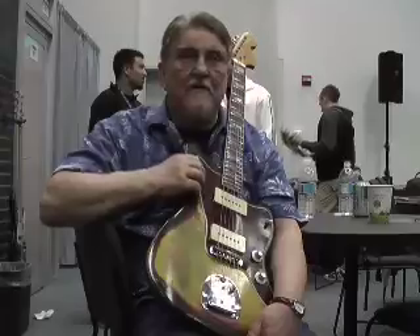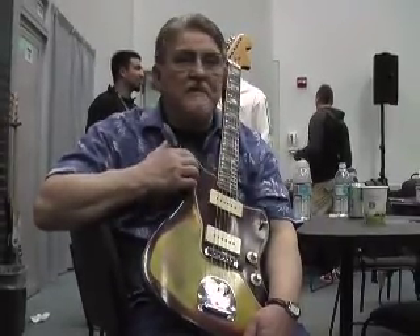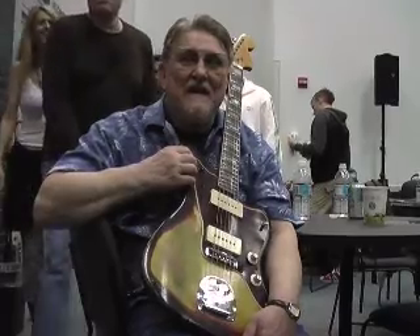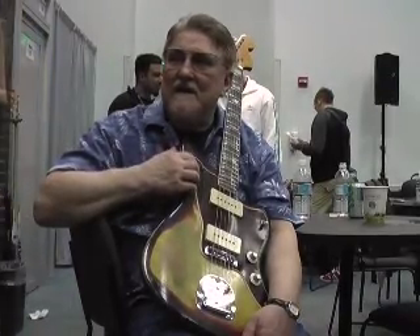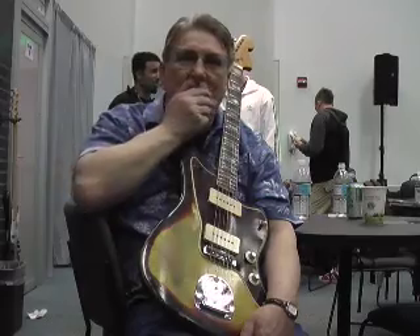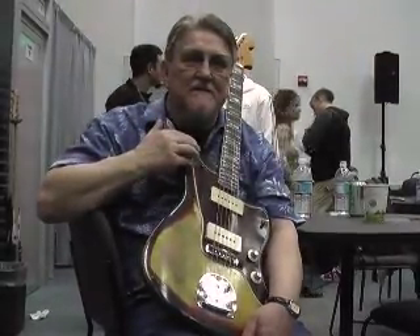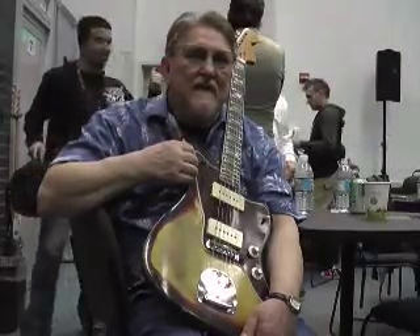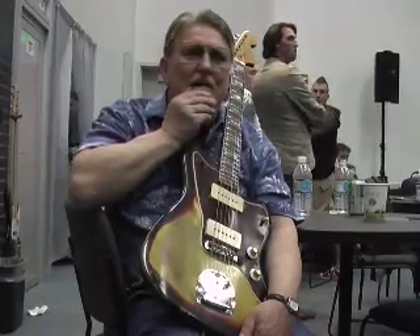The first guitars we bought were Fender guitars, of course. We bought two guitars in a pawn shop — one was probably a Harmony and the other one was a Stella. We probably paid maybe $15 apiece for them. But then we went out on a limb before we ever got a hit record and bought some better guitars. Mine was a Broadcaster, the very first one I ever bought. And then I traded that in on the Jazzmaster.